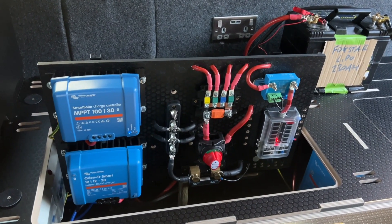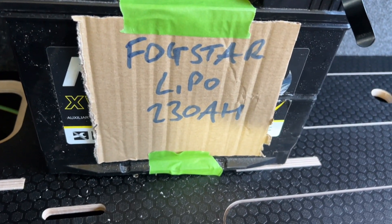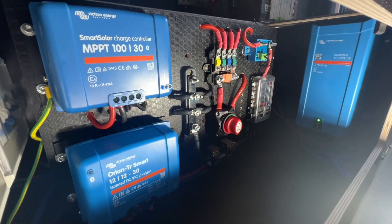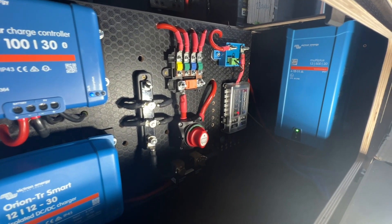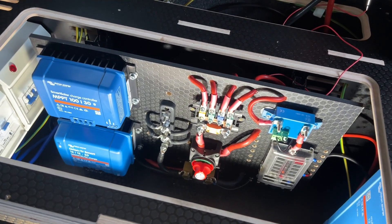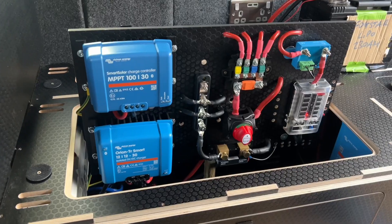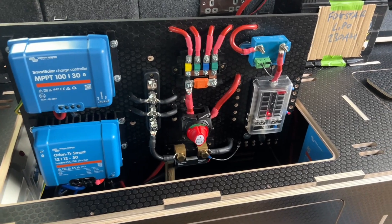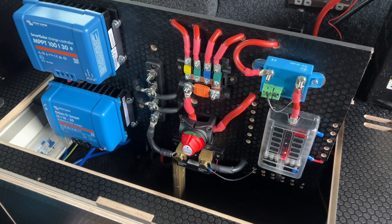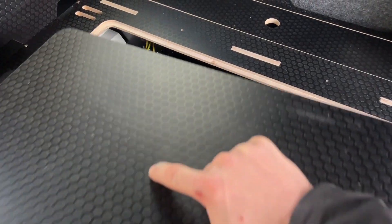Annoyingly, my battery hasn't turned up yet, but it's a lithium battery from Fogstar — 230 amp hours — so hopefully that will be here soon. The power figures I have for the summertime are that with one hour of driving, I'll have unlimited power and won't ever be able to deplete the battery bank. In winter, it's 14 days off-grid with one hour of driving and solar — for me, that is unlimited. Thanks again for watching — I hope you like the video, tune in for the next one, and make sure to subscribe.